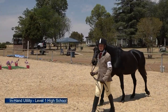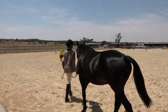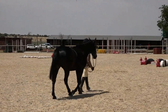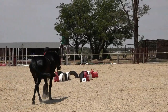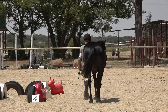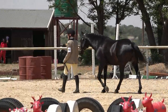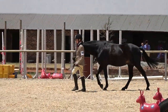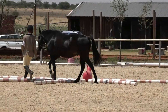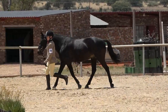Our first competitor is level one, coming in to introduce herself to the judge. All competitors must make sure they are loud and clear when speaking to the judge. Obstacle one is walk over the trotting poles on a right rein. The judge is expecting to see a horse walking actively over the poles, not wrapping the poles at all — two footfalls between each pole.